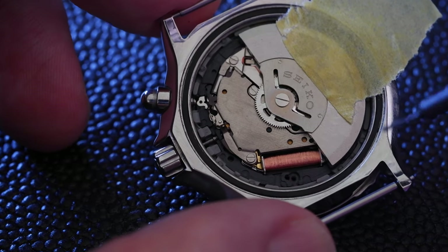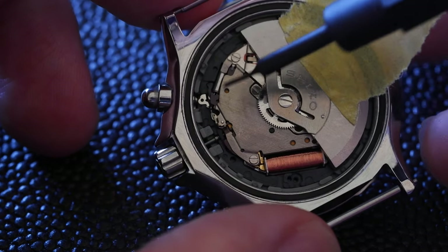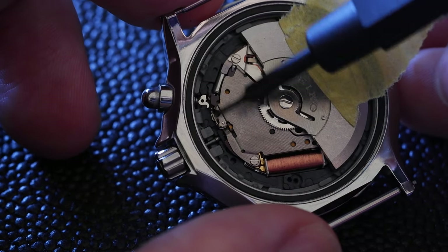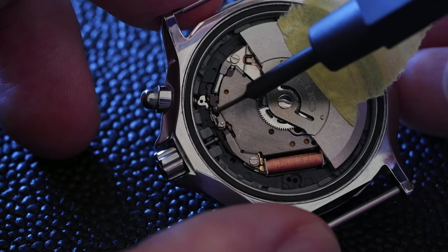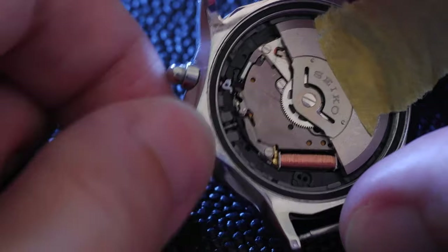We need to release the stem, and to do that there's a little sort of release lever over here, but it's kind of partially hidden by this bit of metal. So we need to pull the crown out one click to make that visible. It's a diver's watch, so it's got a screw-down crown.